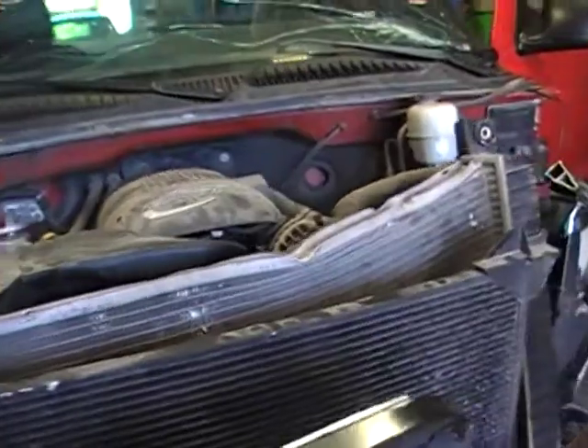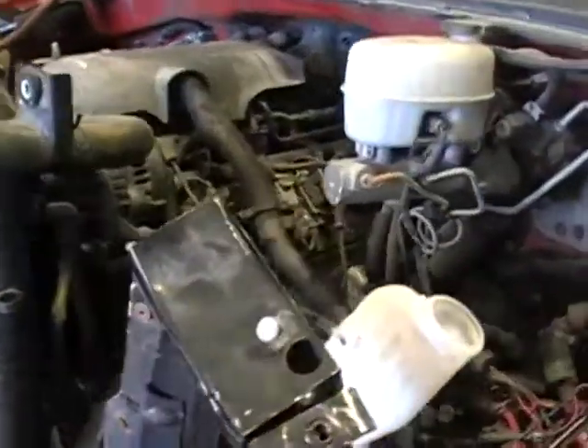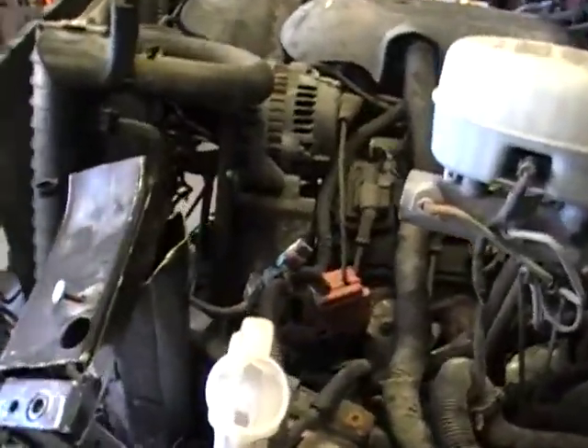So enough of the talk, let's get down to looking at the vitals. There is no juice in the radiator as you can see. This truck took a nose hit, but the engine survived just fine.